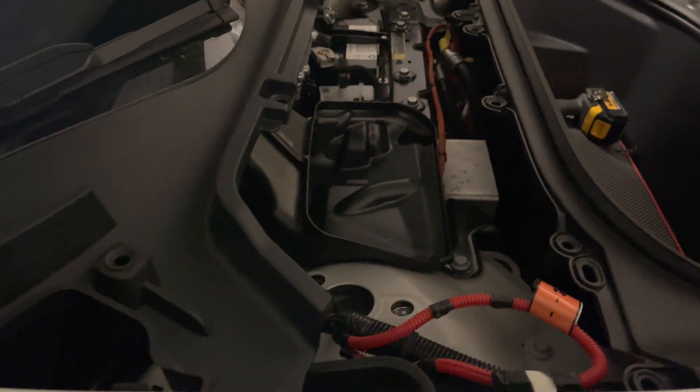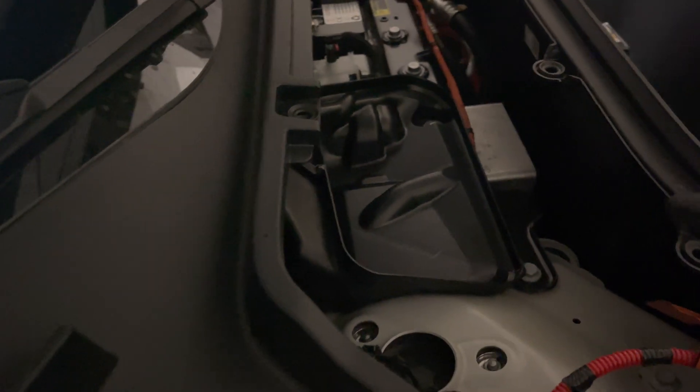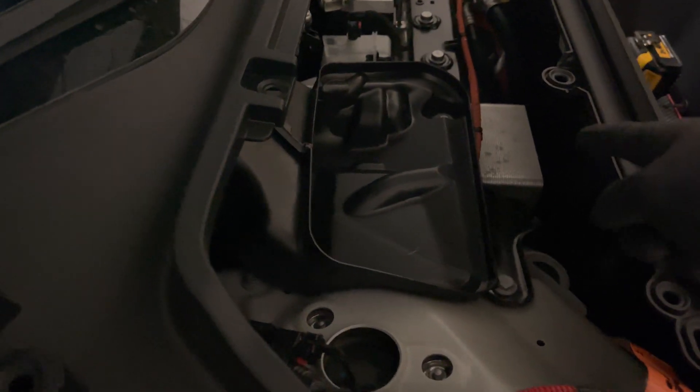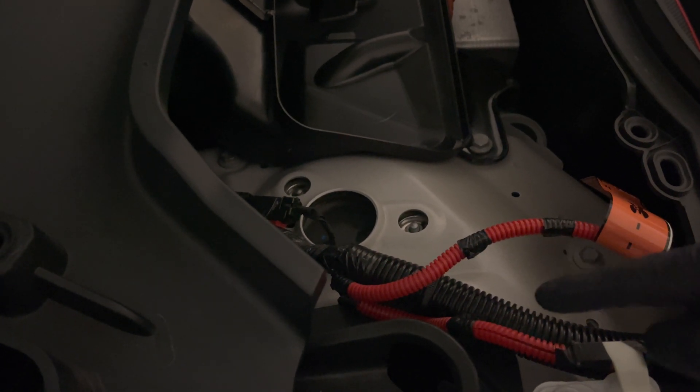You guys ever wonder what's inside the frunk of the Model Y with the heat pump? Here's a HEPA filter in the frunk, just held in together by two bolts. And then you have your main battery pack high voltage loop.